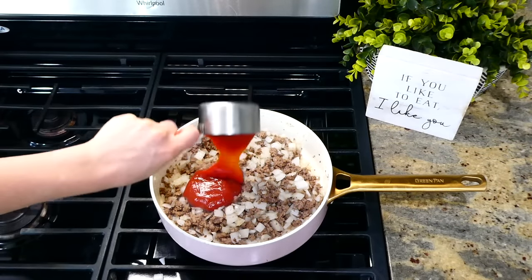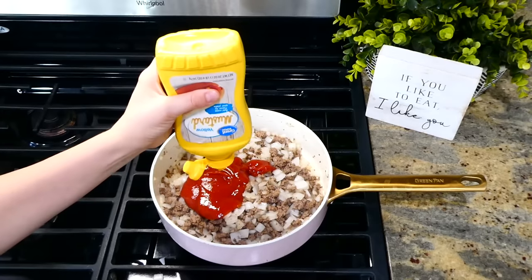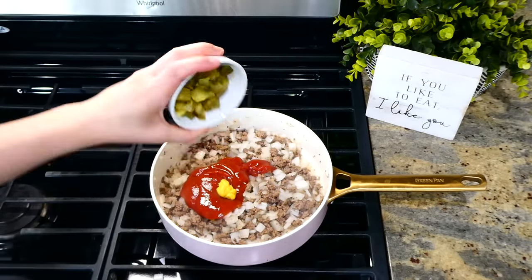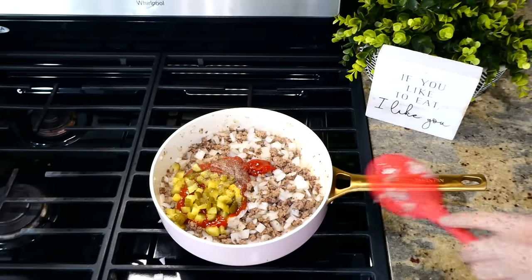The rest of the ingredients I'm adding in are three-fourths cup of ketchup, two teaspoons of yellow mustard, about a fourth cup of chopped dill pickles, and a dash of pepper. Stir this all together and let it simmer for about one to two minutes.